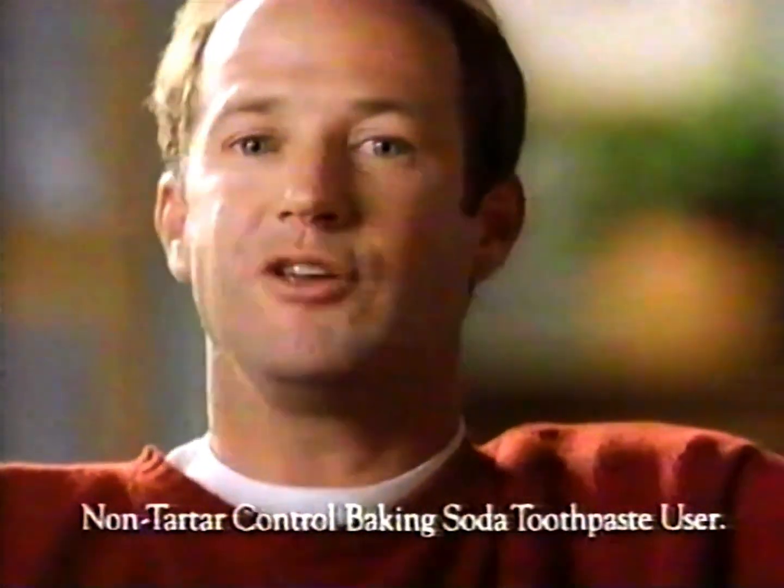I was blown away when my dentist told me I had tartar. Doctor, I said, I use regular baking soda toothpaste. My teeth feel clean. Jakey said, it's not enough.